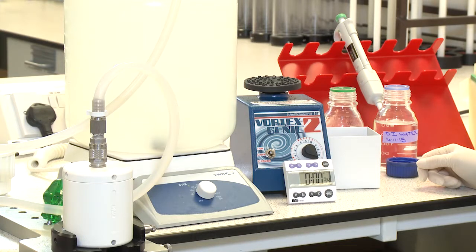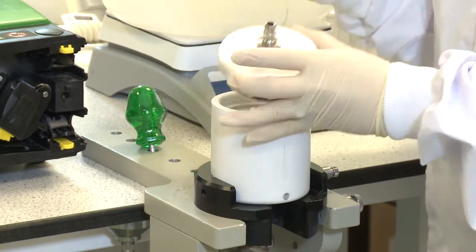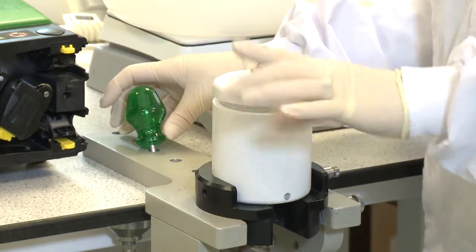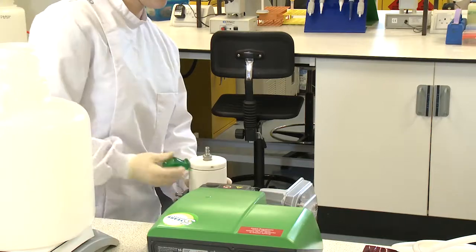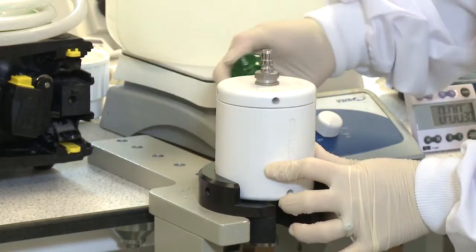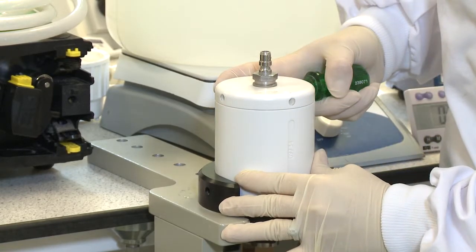First, place the carboy containing the sample onto a magnetic stirrer plate. Take an IDEX FilterMax filter housing and place a filter module inside the housing, ensuring that the bolt head is facing downwards. Tighten the lid using the green housing tools provided, ensuring that the lid and base tag holes align and the housing is not over tightened.